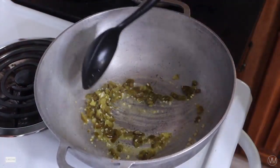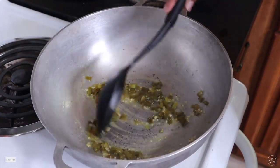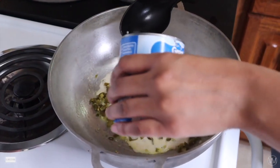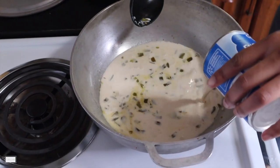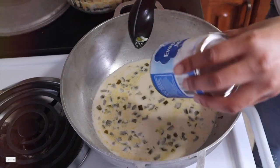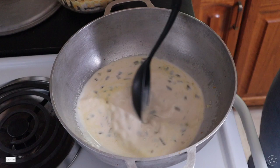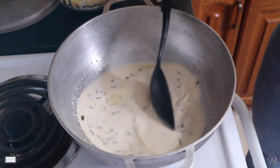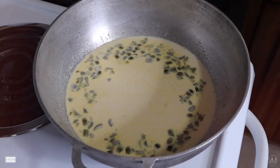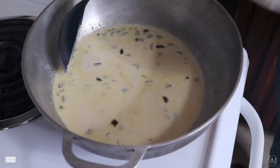In the same pot we're going to make our queso. Since this was my first time I did watch a video prior — I'll have that link in the description. You're going to use two tablespoons of butter, one tablespoon of minced garlic, and about two to three tablespoons of diced jalapeños because I want it a little spicy. Then add one can of evaporated milk — this is actually the secret to making the queso amazing. Warm it up on about a four to four and a half just enough to melt your cheese.